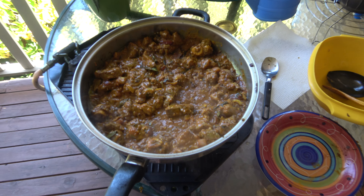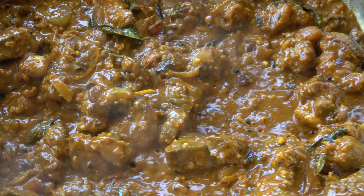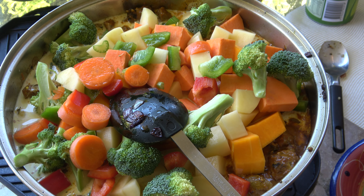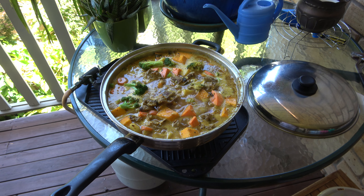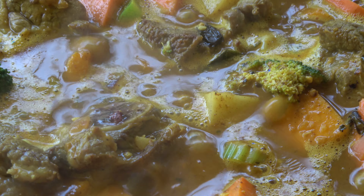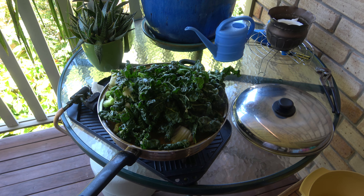Fry off all those goodies — smoking. Got that Uchi Kuchi sauce going. In with the vegetables. One hour of cooking with gas, and the last of the veggies go in — spinach and so on.